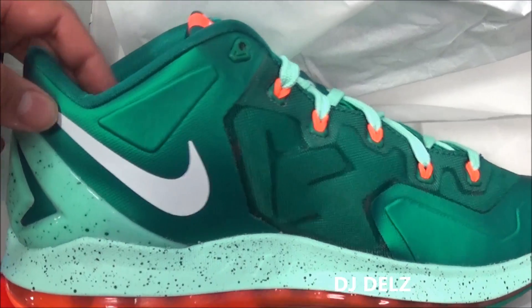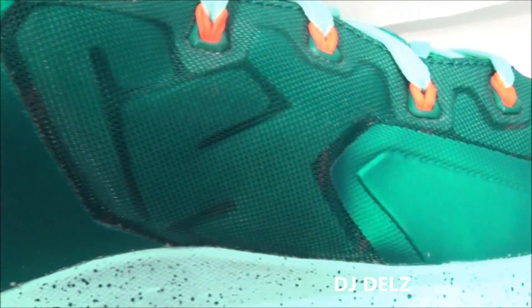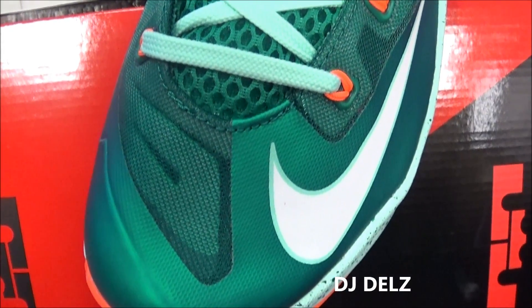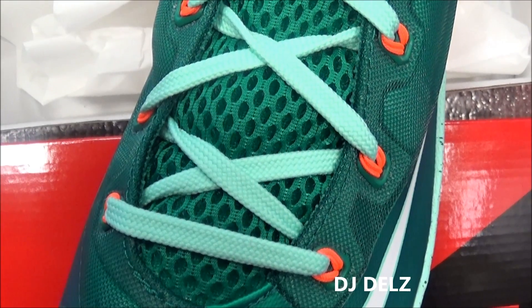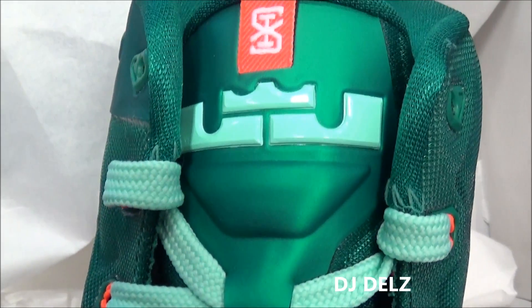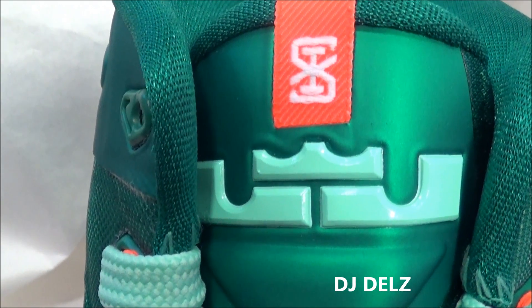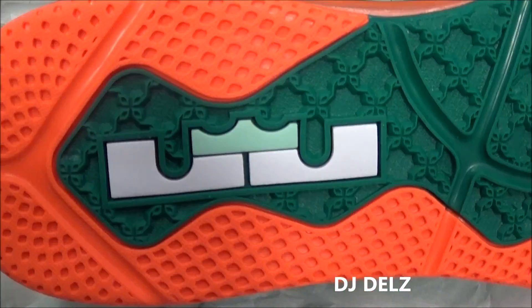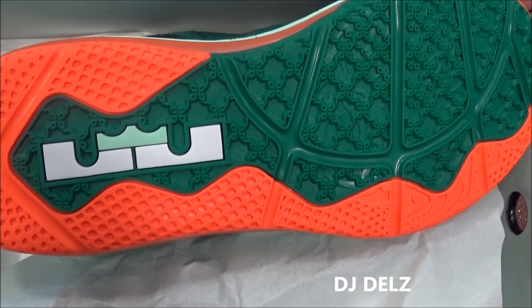The heel counter is that mint color with splatter and you've got your white swoosh on the ankle. There's a lot of breathability on the medial side of the fuse. Taking a look at the toe going on up, you've got mint laces with a green mesh tongue, the LeBron logo in mint up top, and a tag in orange. And there's a look at the outsole — leave a comment if you know what that outsole is.